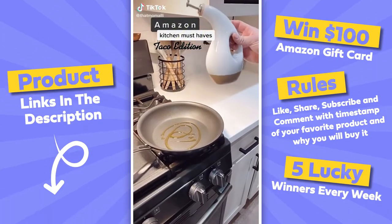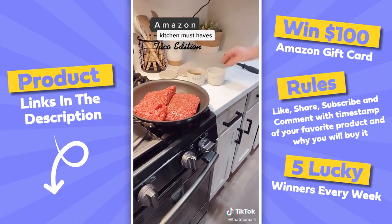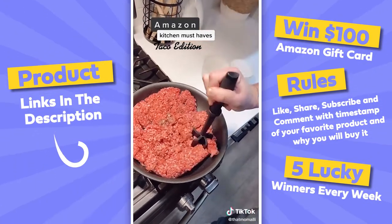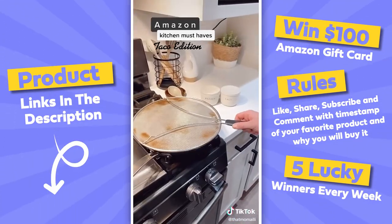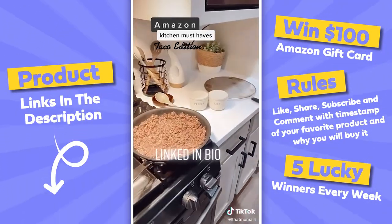These are my Amazon kitchen must-haves for making tacos. First up is my olive oil dispenser and my salt and pepper bowls — both super convenient to use while cooking. My other must-have is my heat-resistant meat chopper; it separates the beef way easier than a normal spatula would. My last must-have is my grease splatter screen — you just set it on top of the pan and it eliminates grease splatter, which helps keep your stovetop really clean.